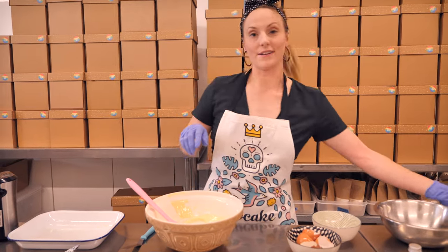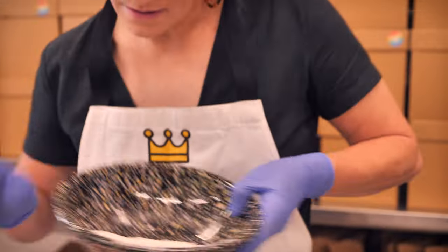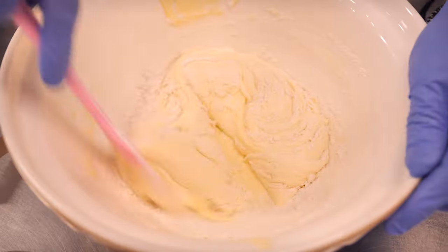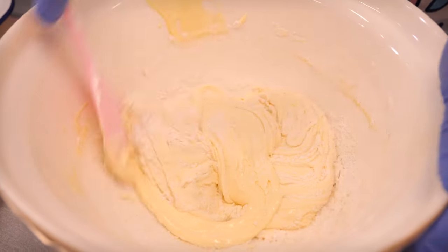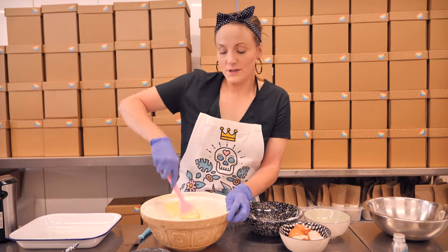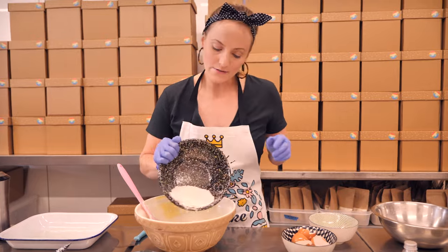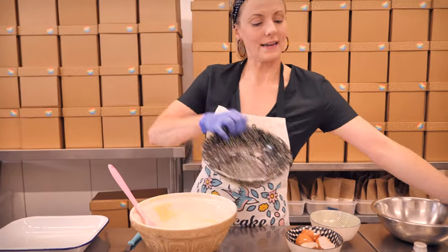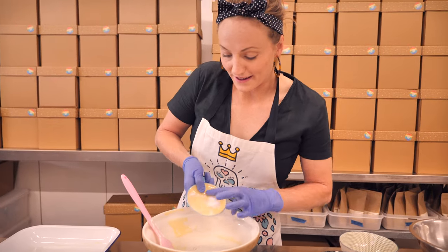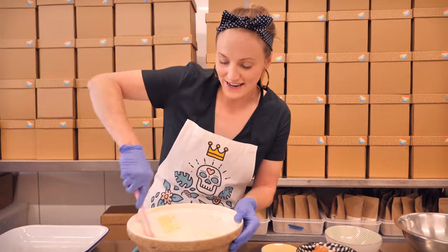Now we're going to add some dry ingredients. We're putting in some plain flour and I'm going to add it in two halves, gently stirring it in using a folding technique — I don't want to over-mix this. Once it's all incorporated and looks nice and smooth, we can add the rest of our flour along with a little bit of baking powder and some salt. Salt is super important in baking and cooking because it brings out all your flavours.